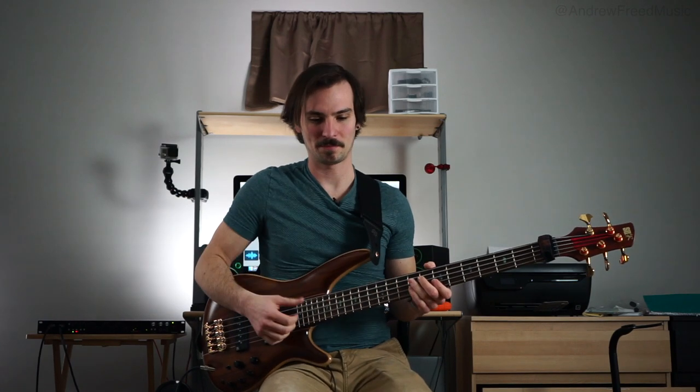I'm alleviating the pressure of the notes — this is really important because it will sustain if you don't do this. Make sure that you lift the finger pressure up.